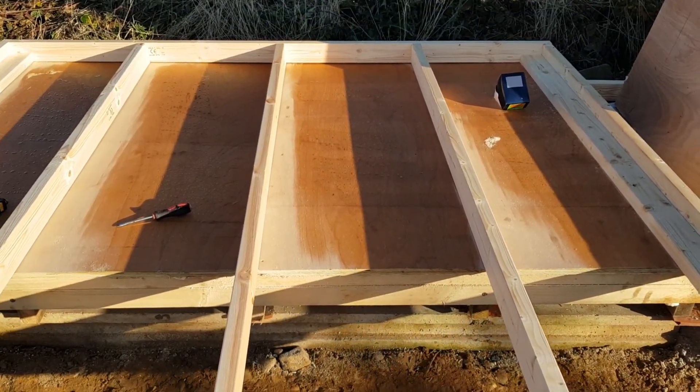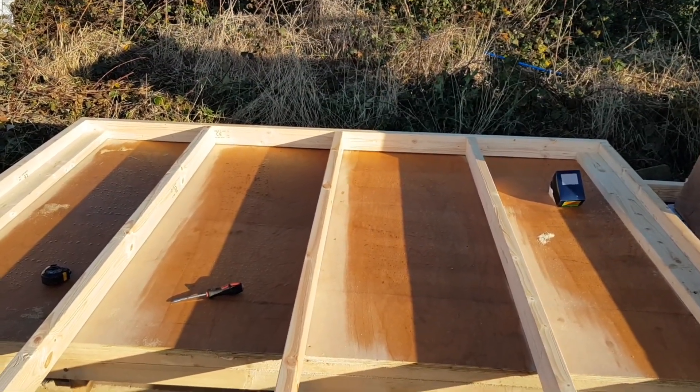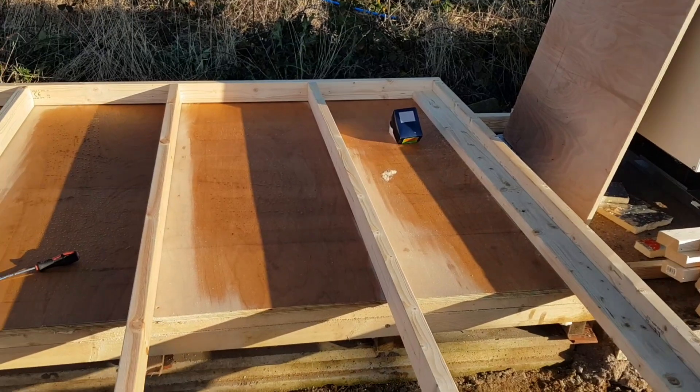First job on the agenda: get this shed going. I'll stand this back wall up now and then begin framing out the rest of the walls.